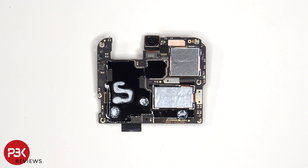Looking at the other side, we can see a proximity and ambient light sensor, a 50 megapixel front facing camera, heat transfer tapes behind the camera to help transfer heat, as well as graphite film and thermal paste on top of the shields.